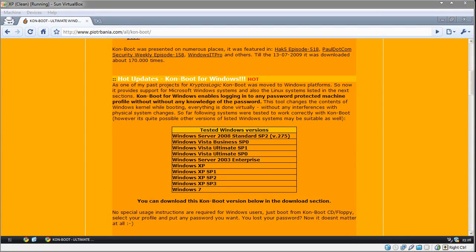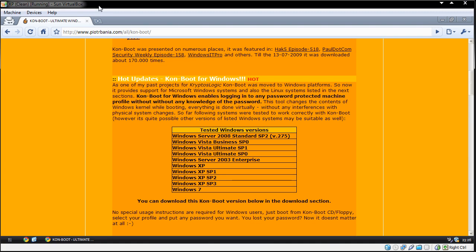Hi guys, this is Duncan from Dunksweb.com. This time I'm taking a look at Comboot for Windows. This is a tool that allows you to log in to any password protected machine without knowing the password. This is a question I get asked a lot — people say their machine's been locked somehow, someone's changed my password, how can I get in to retrieve my files? This is where Comboot comes in.